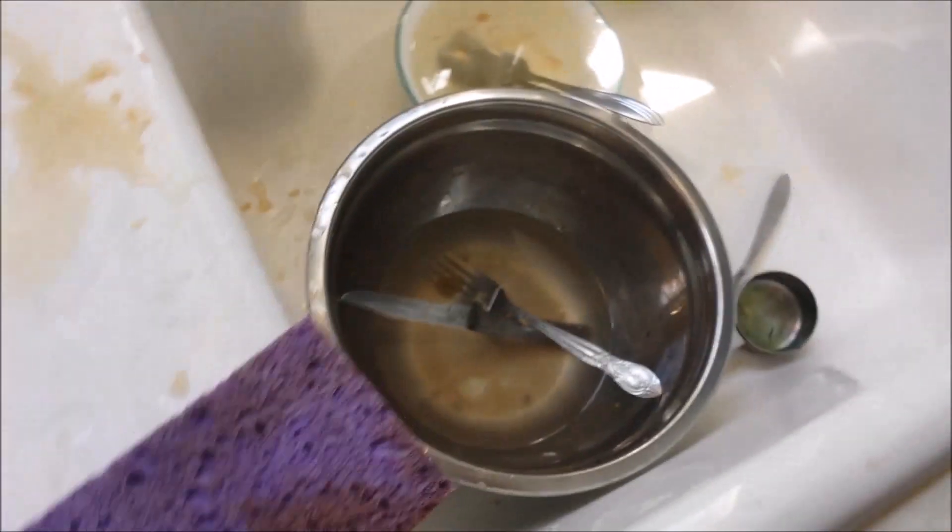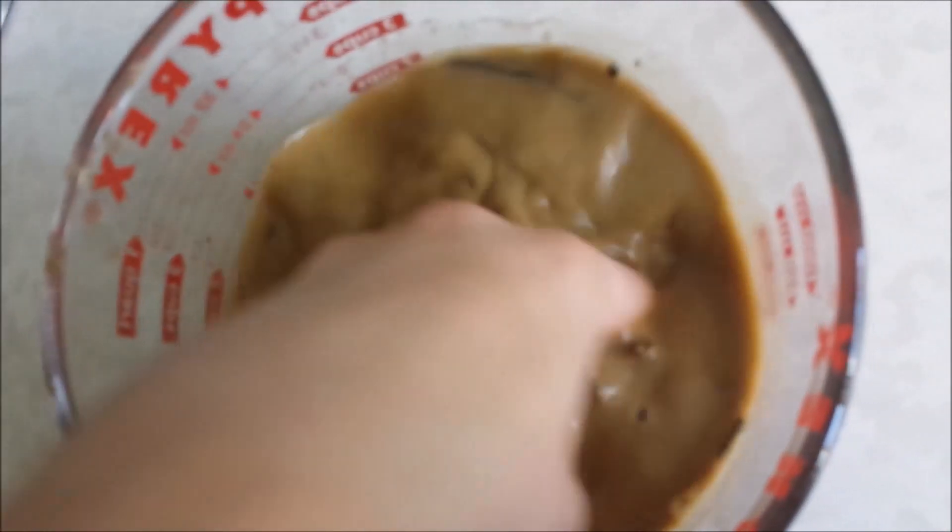Now just let this sit for about 10 minutes. Okay, it's been about 10 minutes. Make sure you give it a stir, starting with your choice of object.